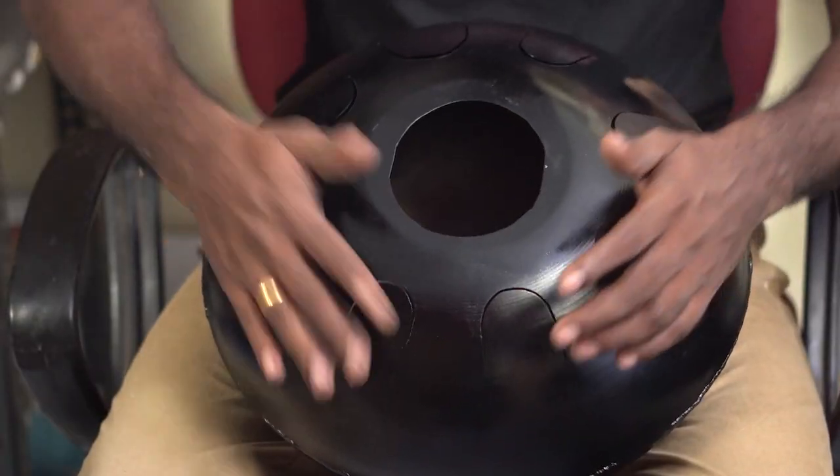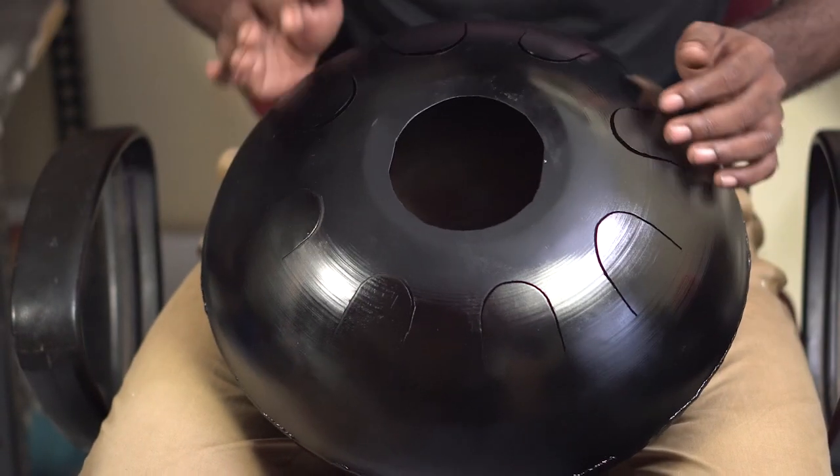Hi guys, I'm Josh and you're watching my DIY channel video Eppo. In this video, I'm going to make a steel tong drum using deep frying pans — the kitchen kadai.